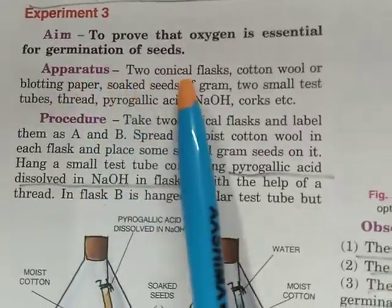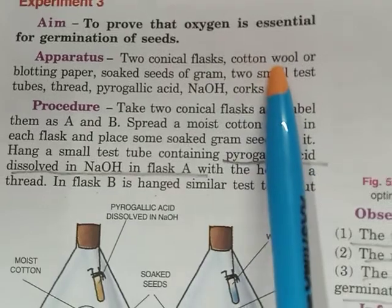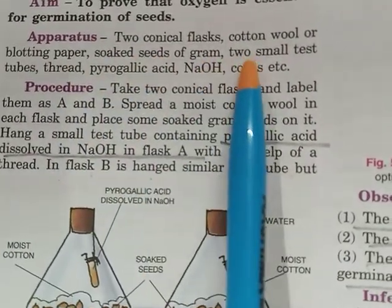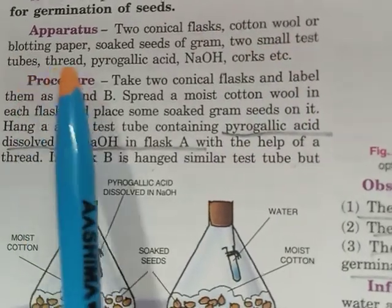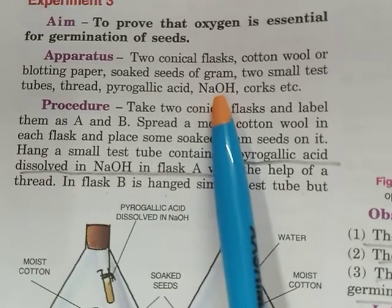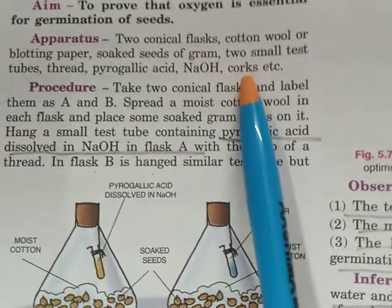For this experiment we require two conical flasks, cotton wool or blotting paper, soaked seeds of gram, two small test tubes, thread, pyrogallic acid, NaOH (that is sodium hydroxide), and corks.